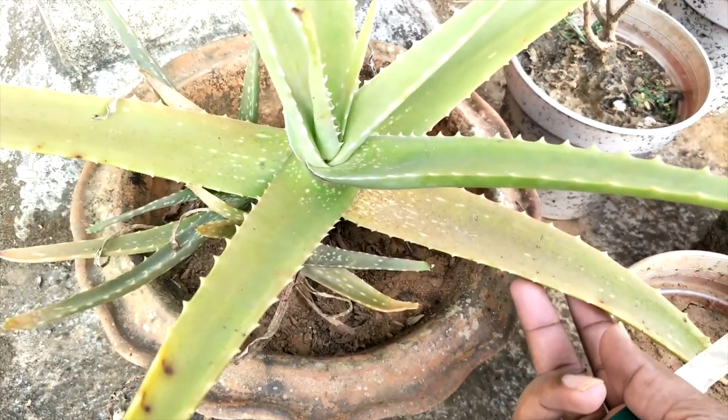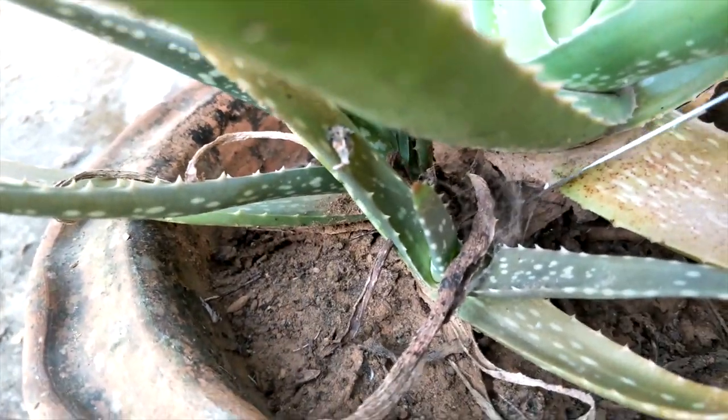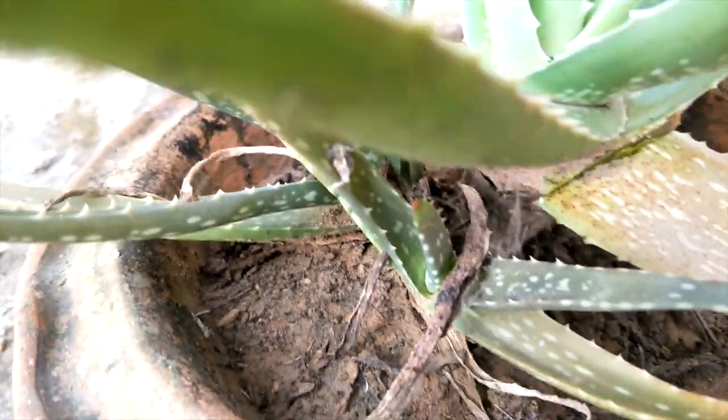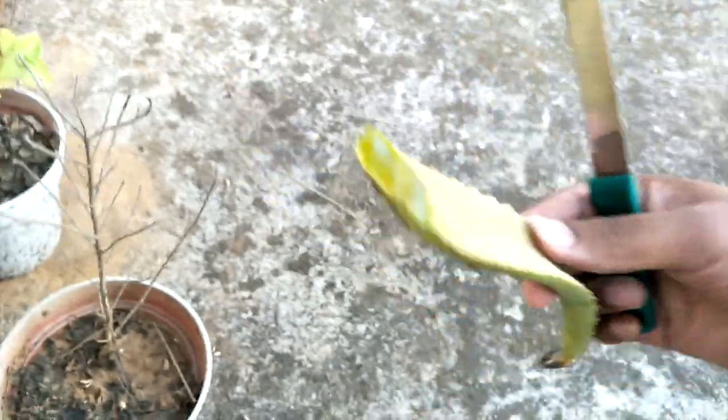This is our aloe vera plant. We'll take this bottom leaf from here — this one. Care should be taken that you take an older leaf, not the newer leaf. You can see the aloe vera just inside here, it appears green but it's actually transparent.